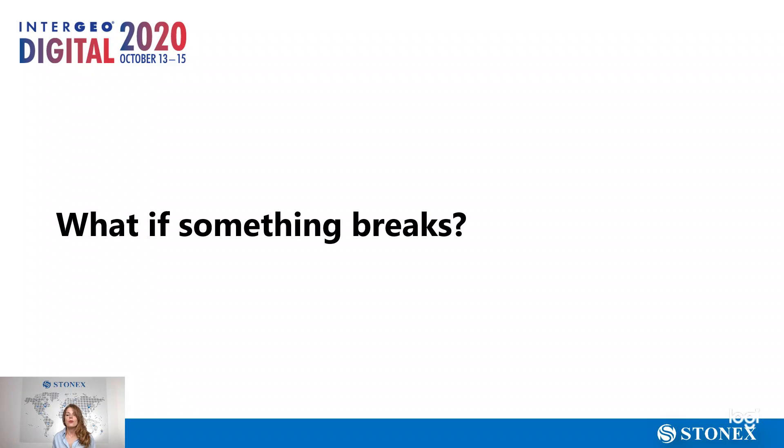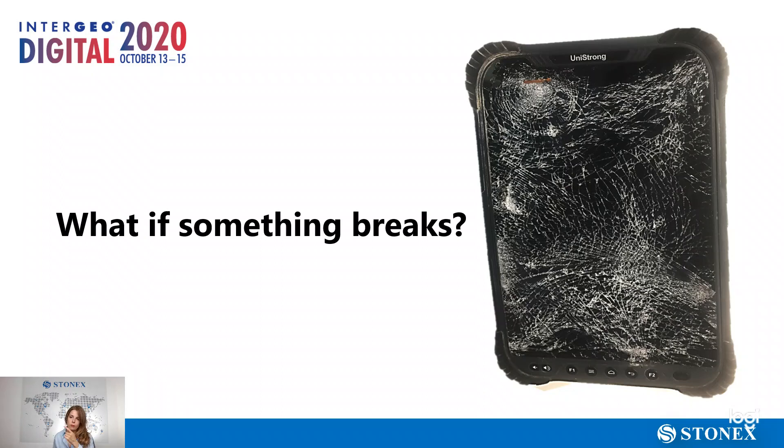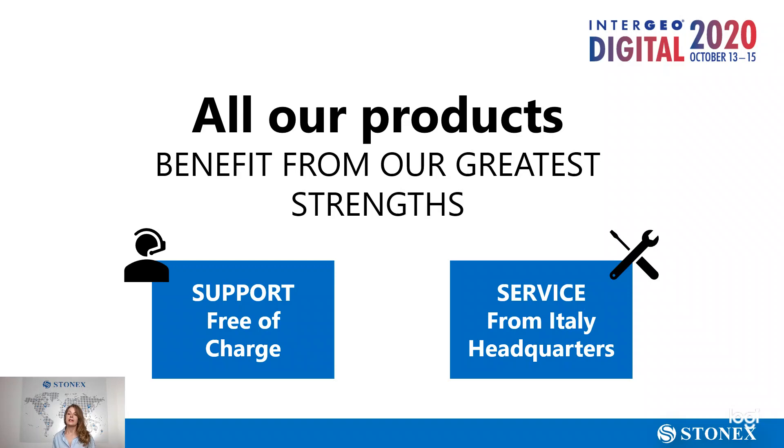Now we know what kind of tablet to choose to work better. But what if something breaks? We showed a UT30 that had a pile-driving machine cross over it. Sometimes something breaks, even if it's rugged. We have a solution for this, and here comes our greatest strengths. The first is our support, which is always available and free of charge. The second is our service, carried out by our headquarters in Italy.